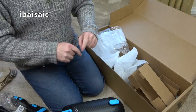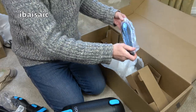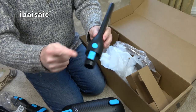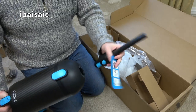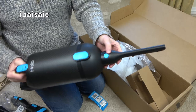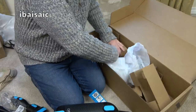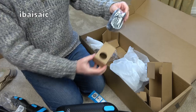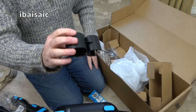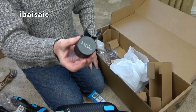We also have the crevice tool — average length, not too bad. All tools have a click fitting. We can fit all the tools directly onto the machine itself, or on the end of the wand, and you can press the button to remove the accessory. There's more — this is a little storage clip, branded Halo. It fits onto the wand possibly to hold one of the accessories.